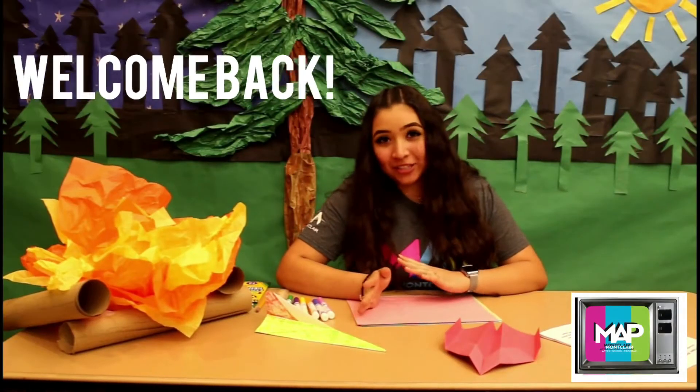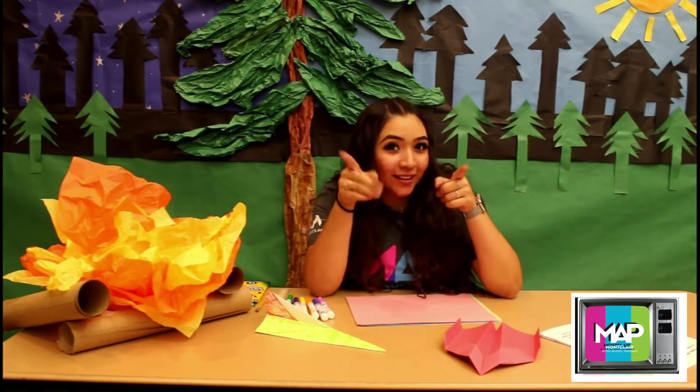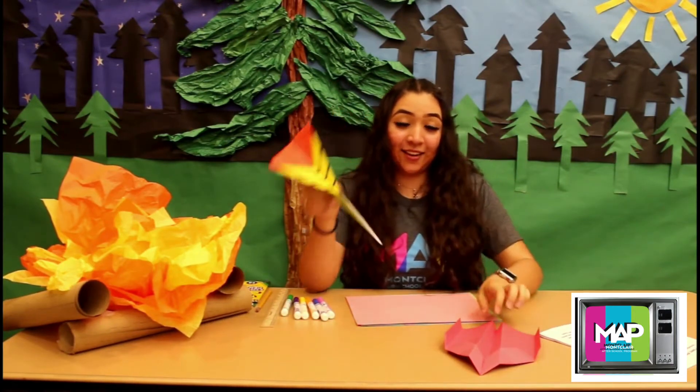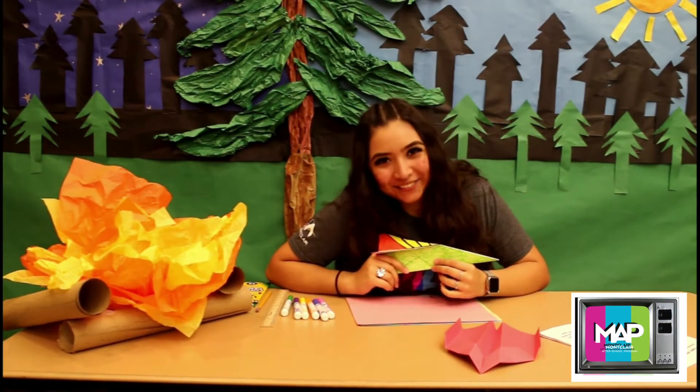Welcome back to Math TV. I'm Ms. Jocelyn. Are you guys ready to have some fun? Yes or yes? Alright, let's get started. Today we're going to be making some paper airplanes. How does that sound? Doesn't that sound cool? So whenever you guys are ready, let's take a flight.